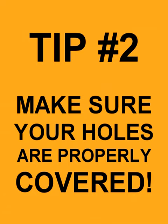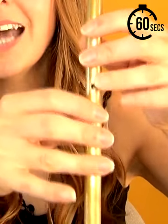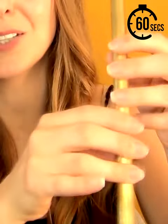Tip 2: Hole coverage. Hitting the low notes cleanly means you need to cover those holes properly, so relax your fingers. Cover the holes with the pads of your fingers and don't push too hard, but make sure the holes are completely covered as you work your way down.